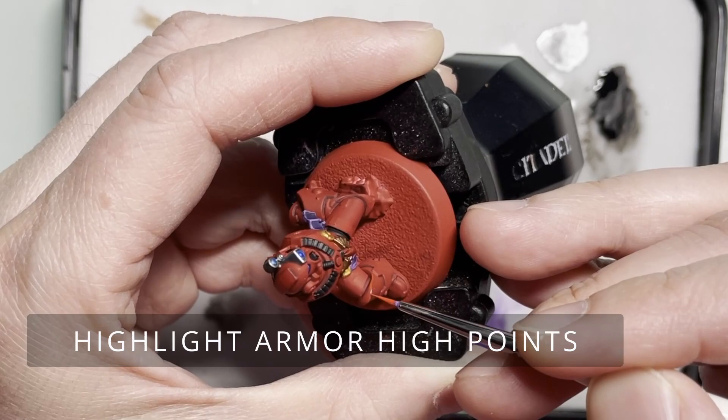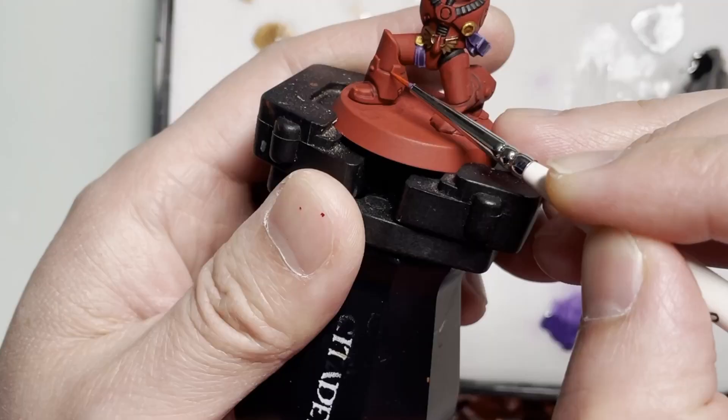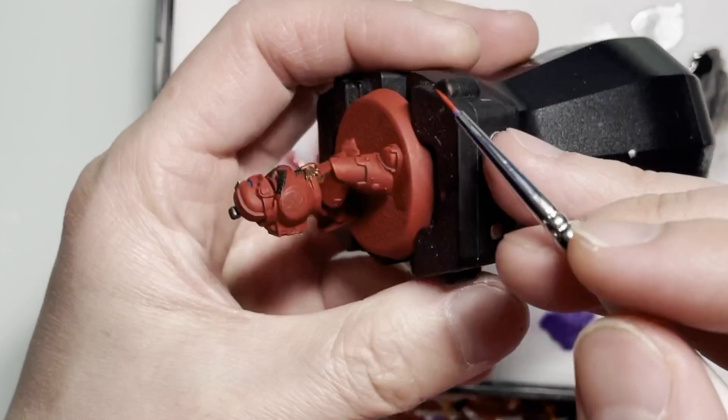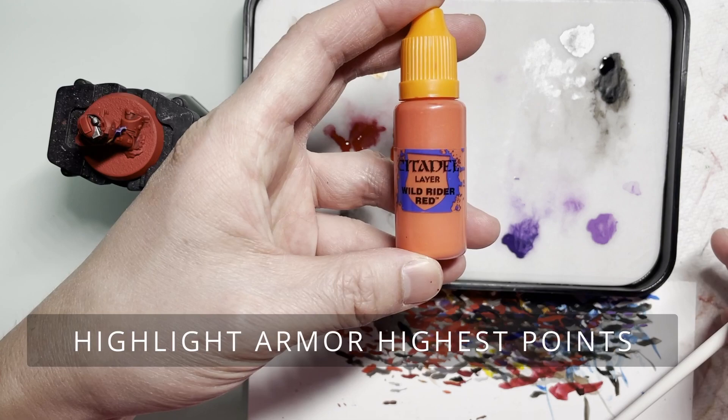Next you're going to be highlighting the high points on the model with Evil Sunz Scarlet. When edge highlighting, I highly suggest you use the sides of the brush so that it can pick up the crisp definitions of the edges. And there you go — everything has been highlighted.